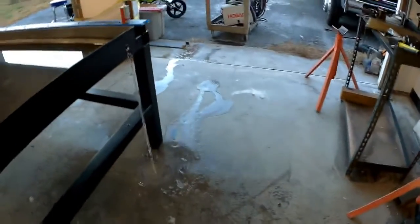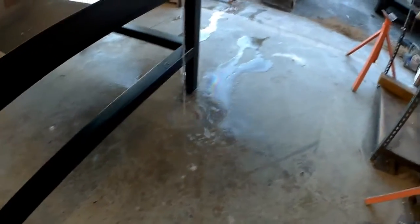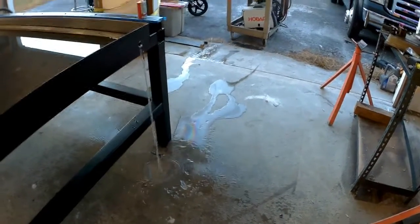Oh, thank goodness. The concrete pad is so sloped it's automatically draining out the front of the shop. That's why I needed all the wood shims to get it level when I was welding it up. Not as big of a deal as I thought.